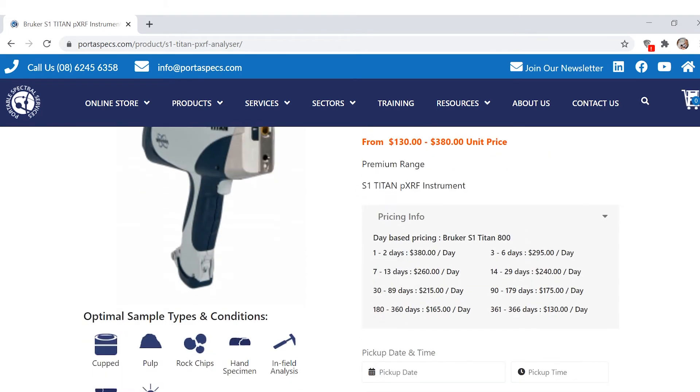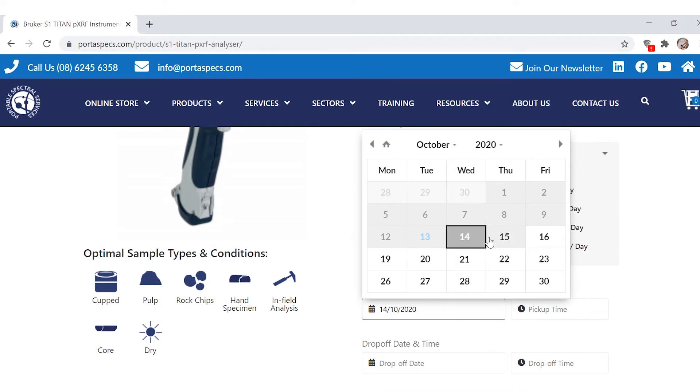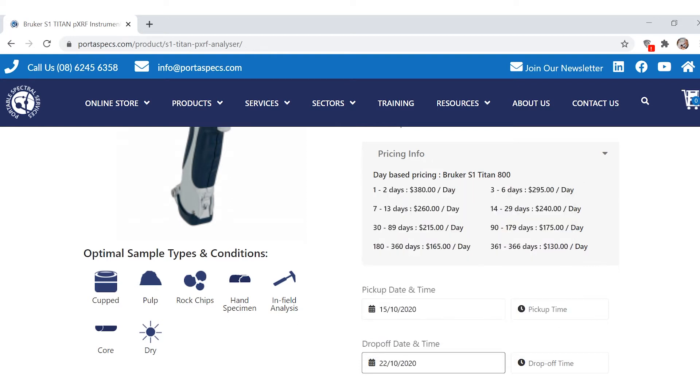Pricing changes depending on how many days you hire it for. For this example, we'll book it in for a week. Say I wanted to book it in for this Thursday and pick it up a week's time — we can do that here, and you can select your pickup time from this menu. I want to pick it up at 9am and drop it off at 1pm.